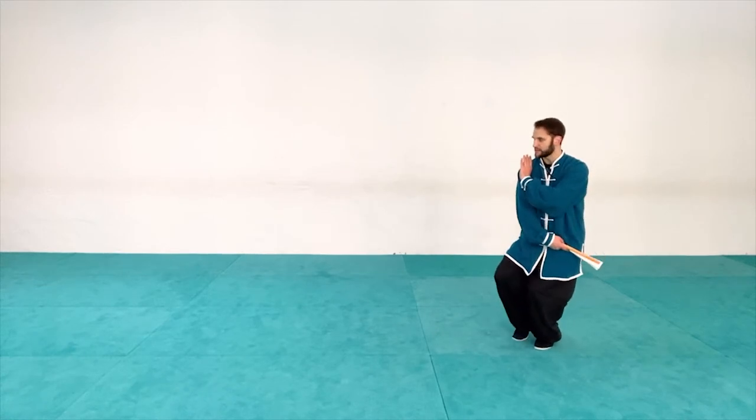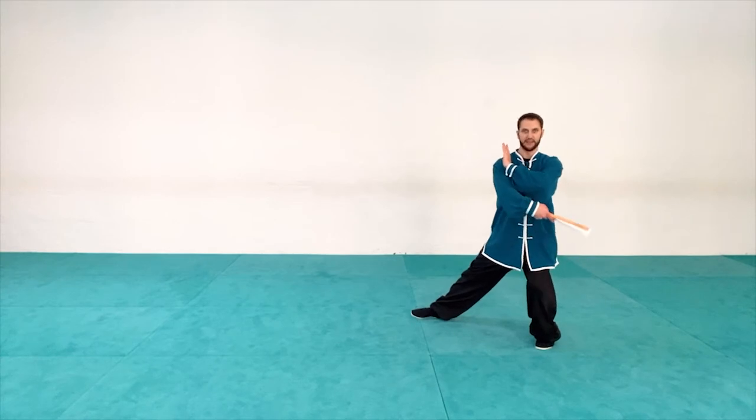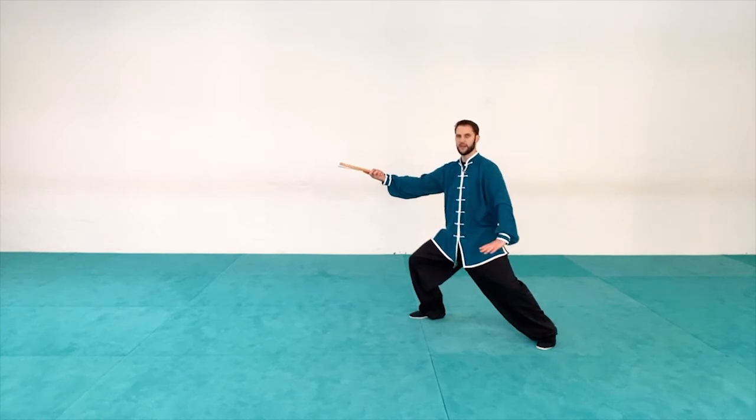Let's start by keeping the fan closed and do our regular parting the horse's mane technique. I'm going to start with my hand up, fan hand down, go to my balance position, step out to my third line stance, and then parting the horse's mane. Notice from here — nice and good extension, just the same angle as the arm.